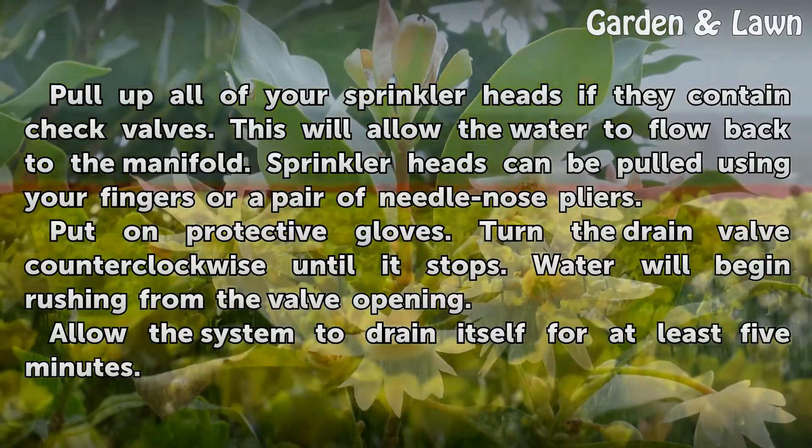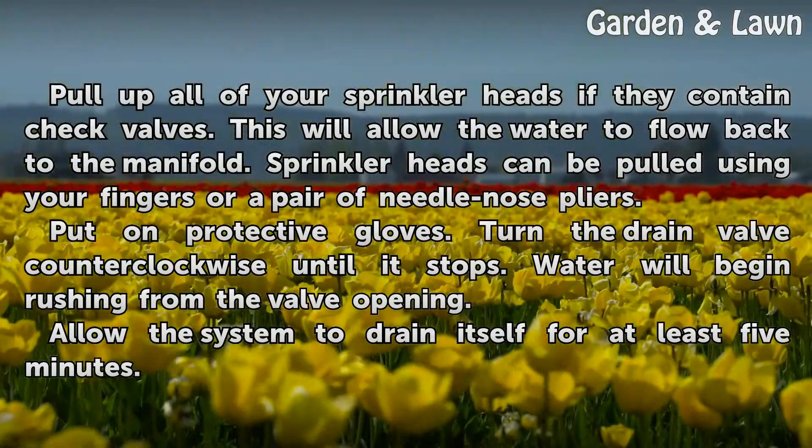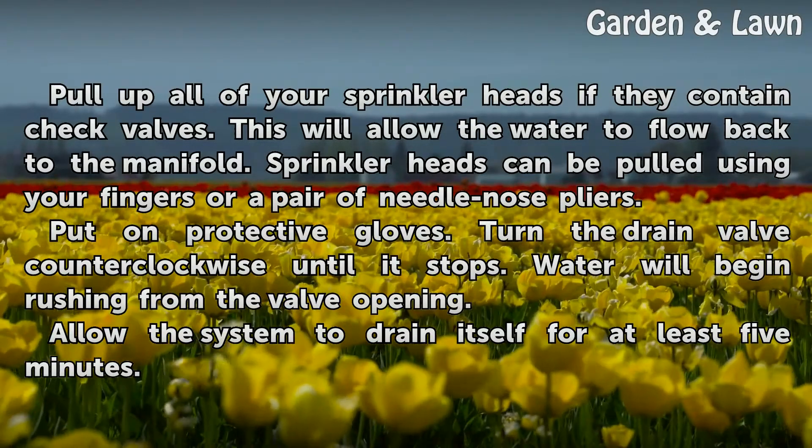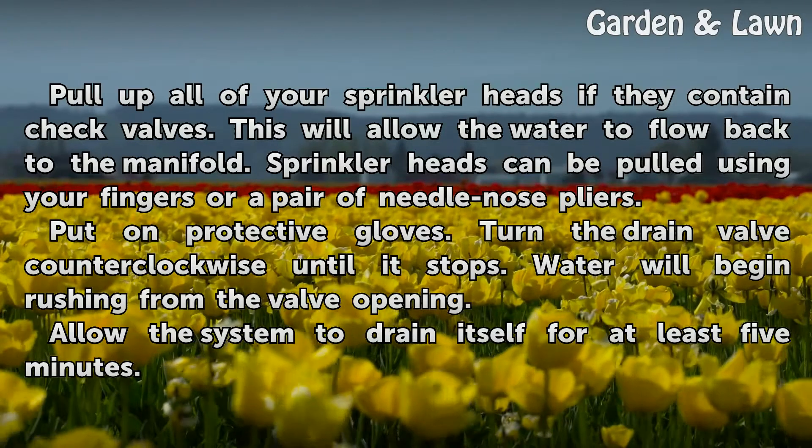Pull up all of your sprinkler heads if they contain check valves. This will allow the water to flow back to the manifold. Sprinkler heads can be pulled using your fingers or a pair of needle nose pliers.